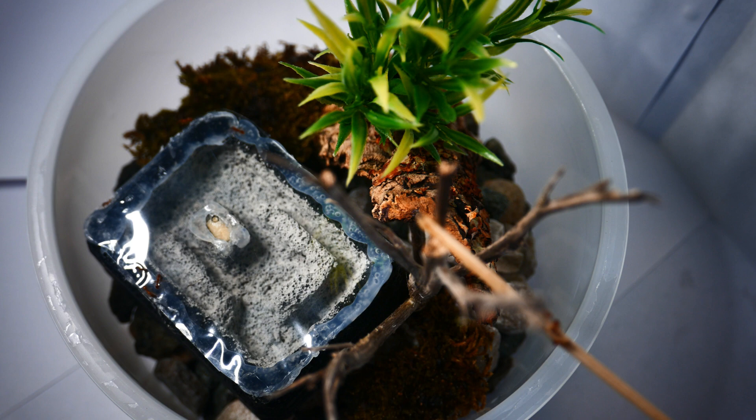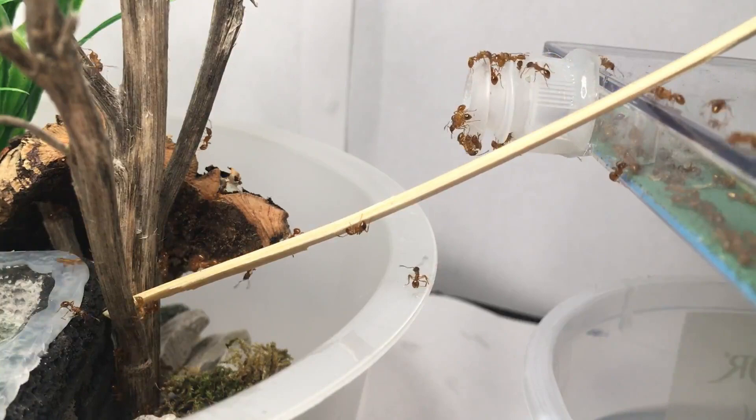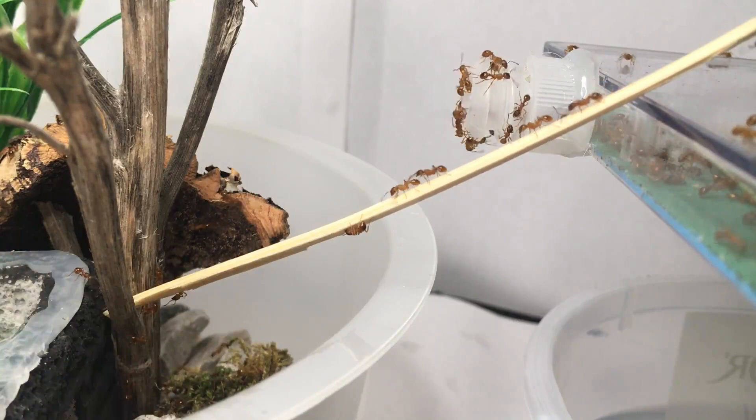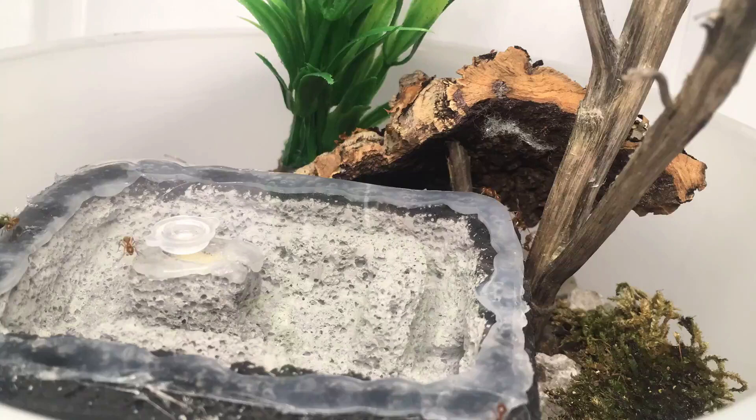The ytong nest will provide perfect observation when the ants finally move in. The ants spent a few hours going up and down the bridge and exploring their new home. I had no idea how soon they would move in, but sure enough they finally started to make a move. I spent so much time just watching these ants go up and down and deciding if the new nest was better. There were so many workers gathered around both ends of the bridge, and the decision to move was very quick.